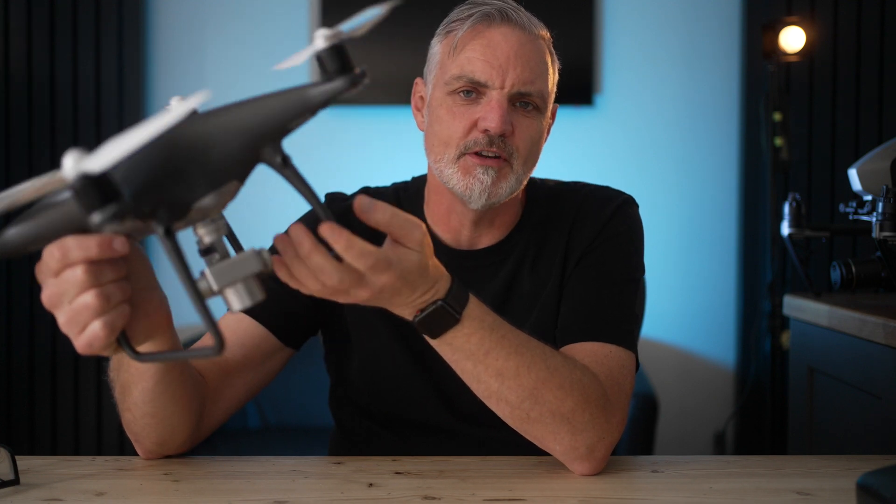Quite often ships will have large radar domes and radio transmission signals that can interfere with your drone. I didn't find that it interfered with the control of my drone, but it did cause some breakup in the video signal, and my range before getting video breakup was much reduced compared to flying on land. That's something to bear in mind as well.